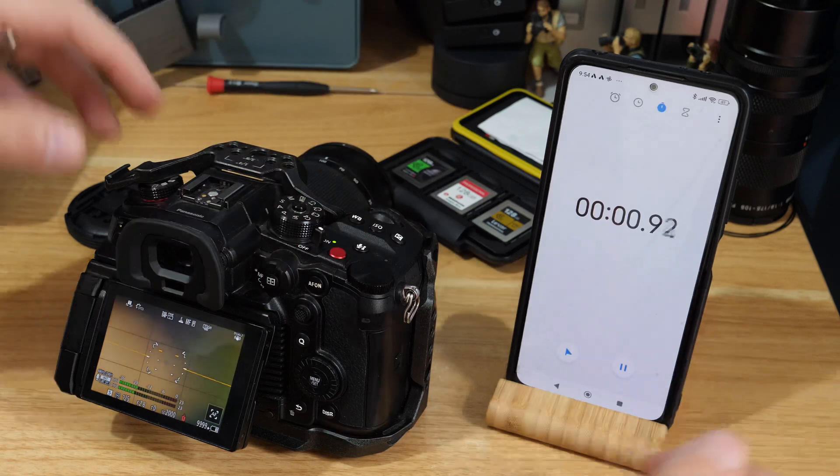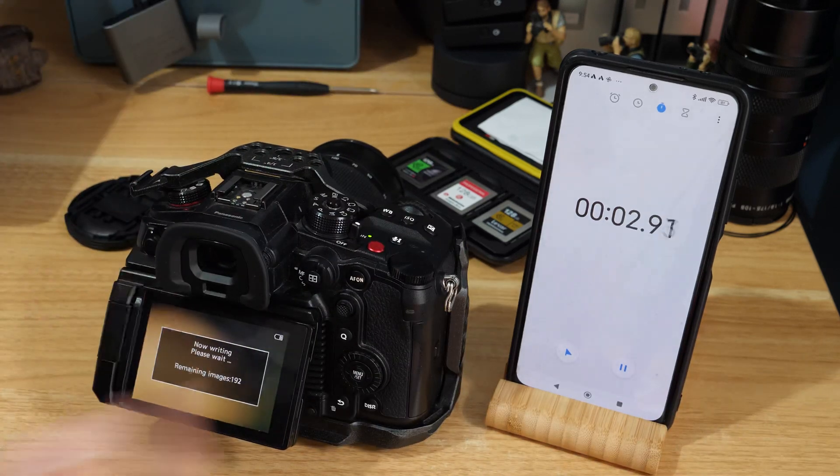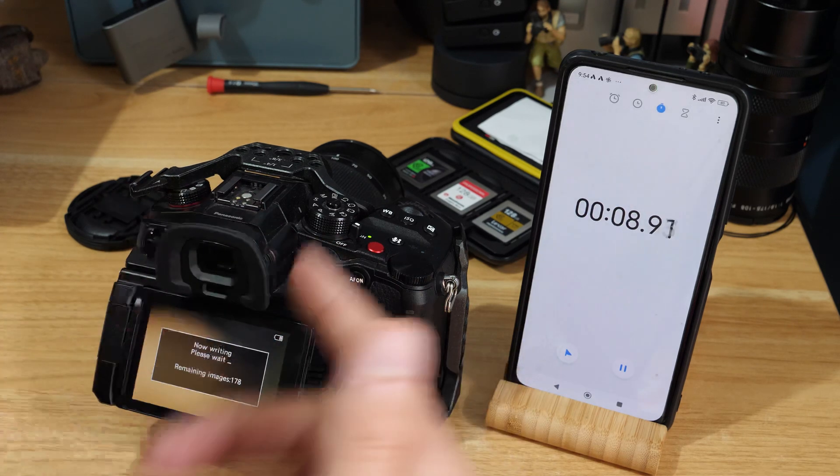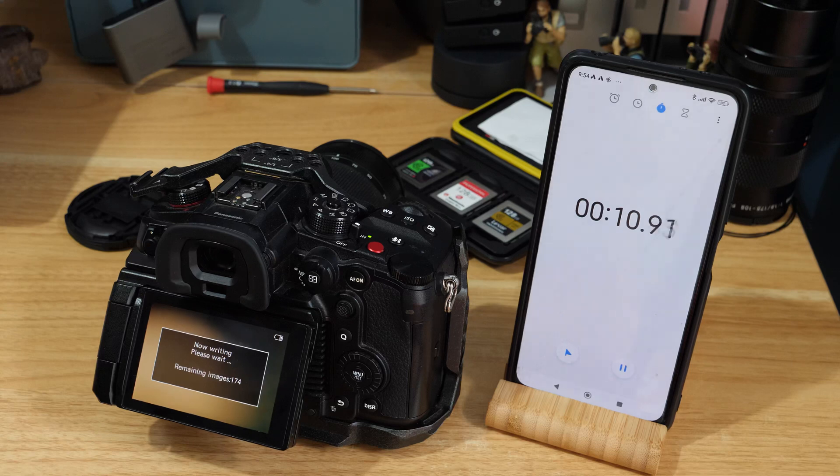Okay, go — and you can see the buffer's hit. It doesn't show you until you try to do something. I can already see it around that speed — we're probably looking at about a minute 20 or so for this to finish.